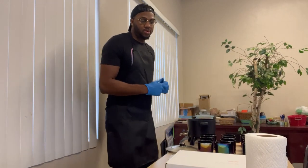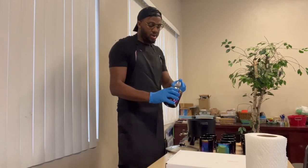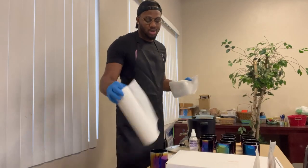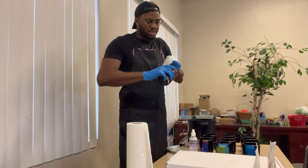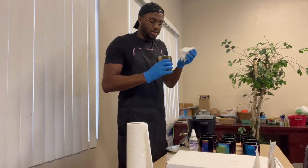First thing first, what I always like to do is clean the jars. What I do is use hand sanitizer — you can use an alcohol-based solution. That way it's easy to wipe away. So I'm going to wipe out some of the dirt and dust that's in there, because you don't want that to get into your candles.